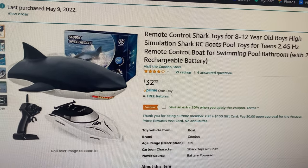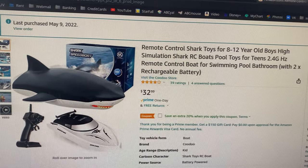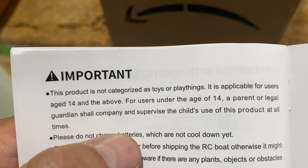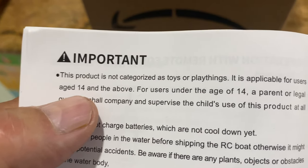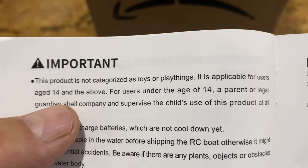Remote control shark toys for 8 to 12 year old boys. High simulator shark RC boat pool toys. Important: this product is not categorized as toys or playthings. It is applicable for users age 14 and above.